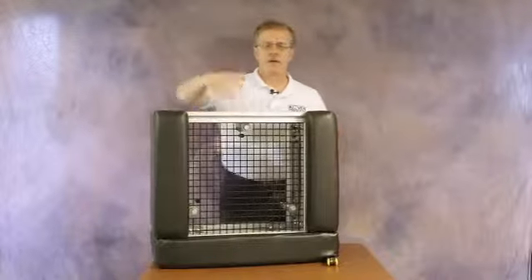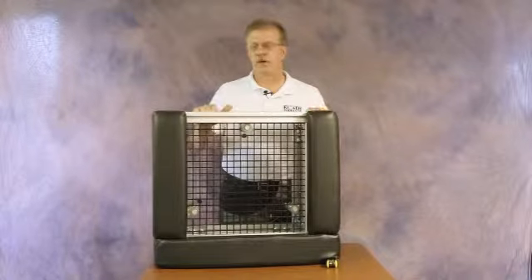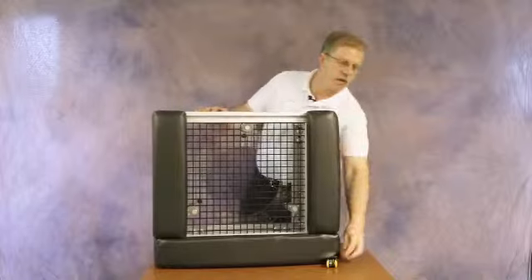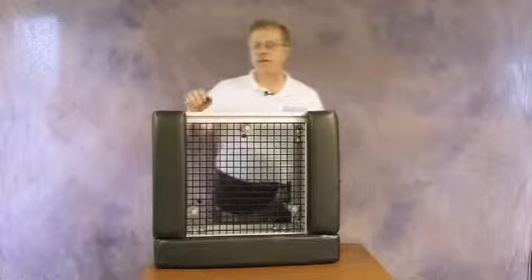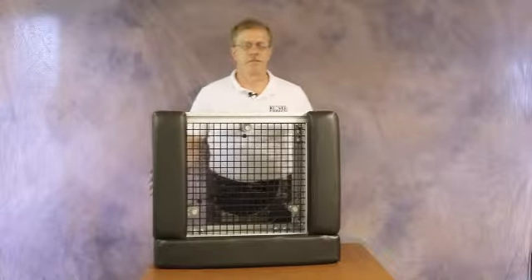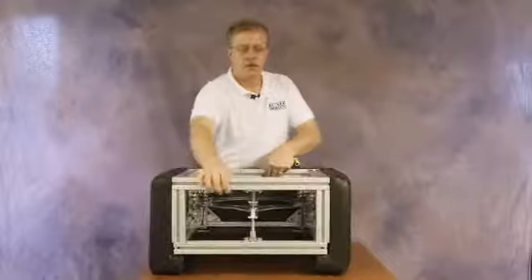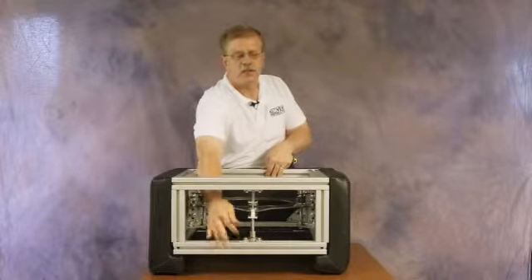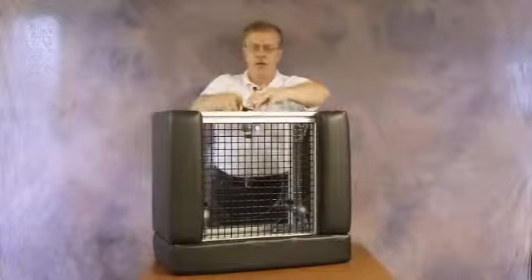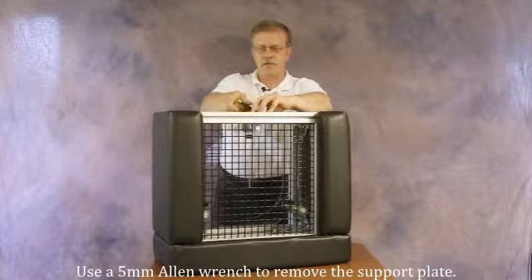As you can see, there is a steel wire mesh in front of the parabolic to protect it from stray balls and so forth. We'll begin by removing that mesh. There are two screws that hold the adjusting apparatus to the aluminum extrusion, so we'll begin by loosening those two screws. A five millimeter Allen wrench is required.